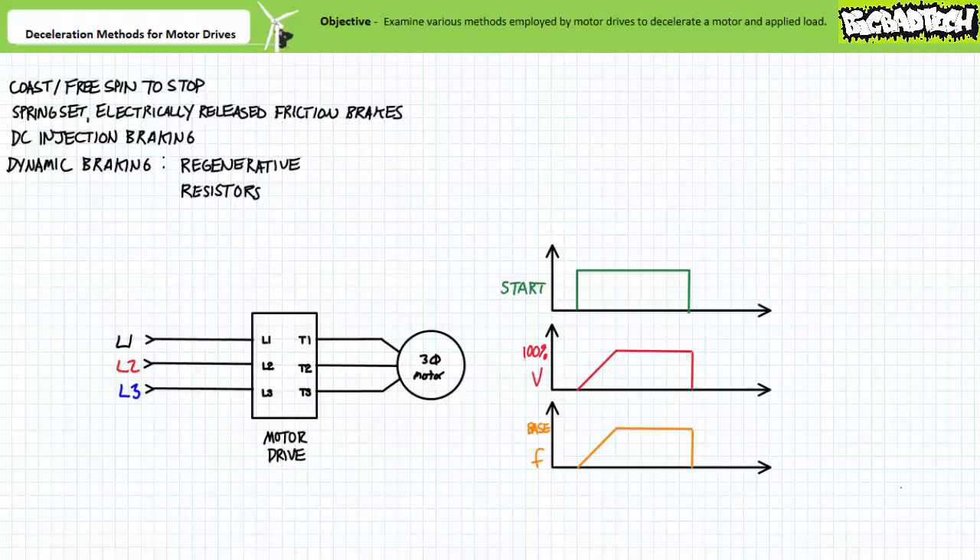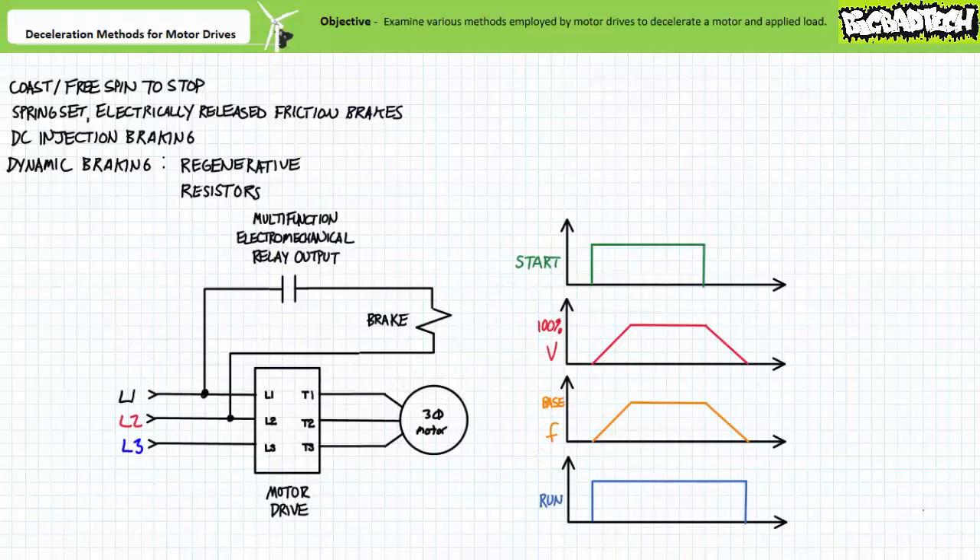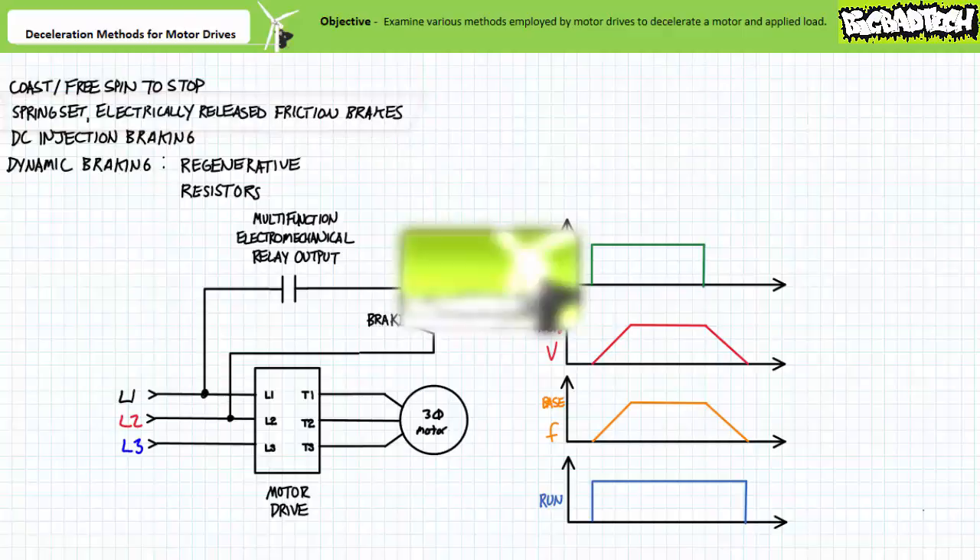Non-contact methods like DC injection braking and dynamic braking, while capable of decelerating an actively moving rotor, aren't particularly well suited for holding a de-energized motor in place. The minor exception being DC injection braking, which provides extremely limited holding capability. Non-contact methods don't have moving parts to wear out; however, they're limited only to decelerating a moving motor and not locking it in place. Motor drives can also make use of a combination of these methods, taking advantage of the various characteristics — for example, decelerating a rotor using a timed ramp down of applied voltage and excitation frequency, then following the timed deceleration event, locking the rotor in place with an application of a friction brake. The initial non-contact deceleration saves excessive wear on the consumable brake pads, while the subsequent application of the friction brake locks the rotor in place.